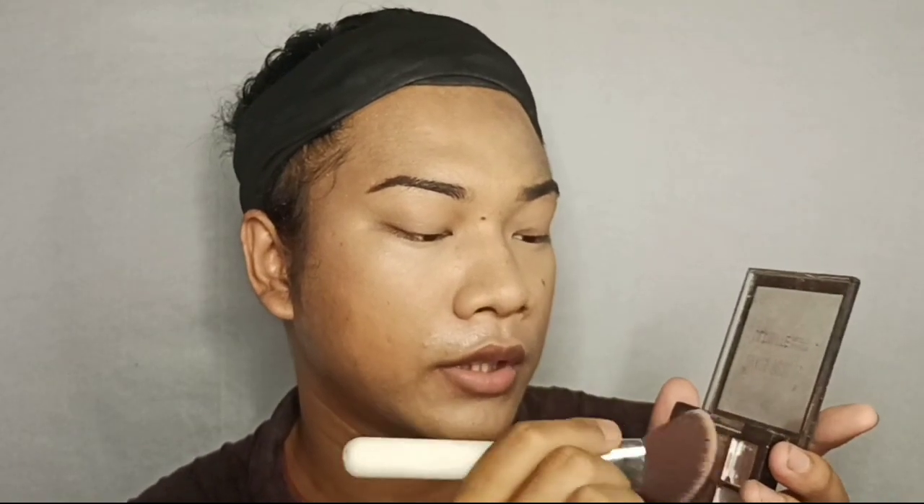The setting powder is applied and it is very nice and easy to blend, giving a very smooth finish. After the setting powder, it's time for contour. I have the Swiss Beauty contour palette and I'm going to take my contour brush, dip into it, and apply it on my cheekbone.